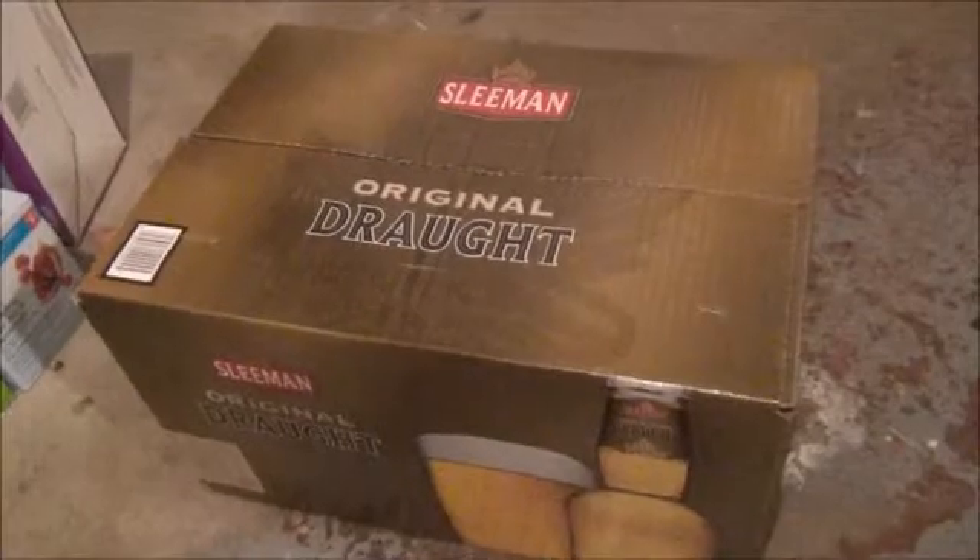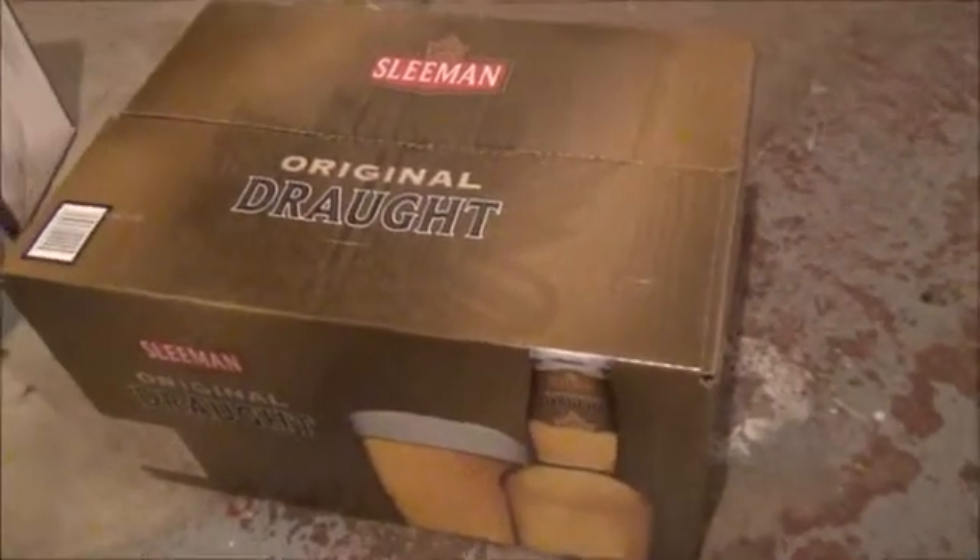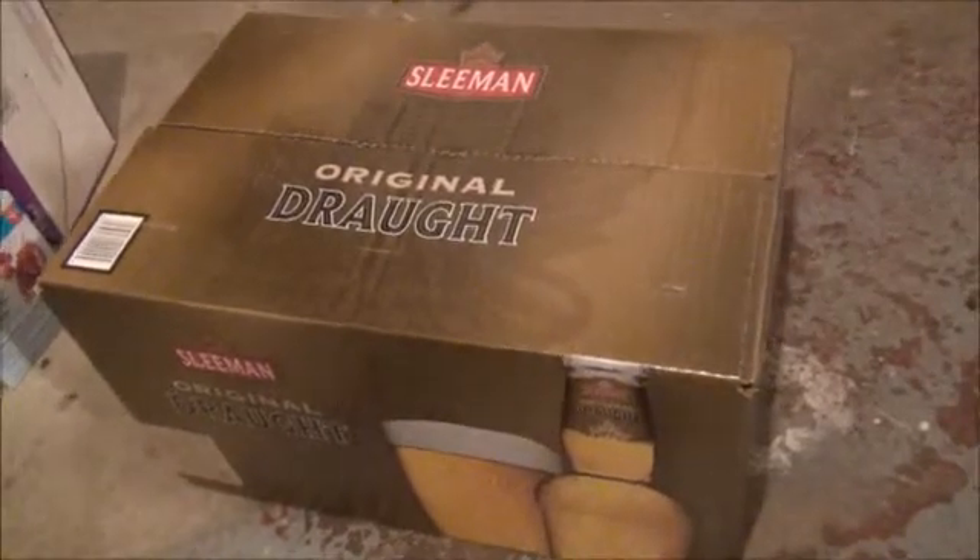Okay, so today we have — I just got these today. It's the unboxing of the Sleeman 24 original draft.